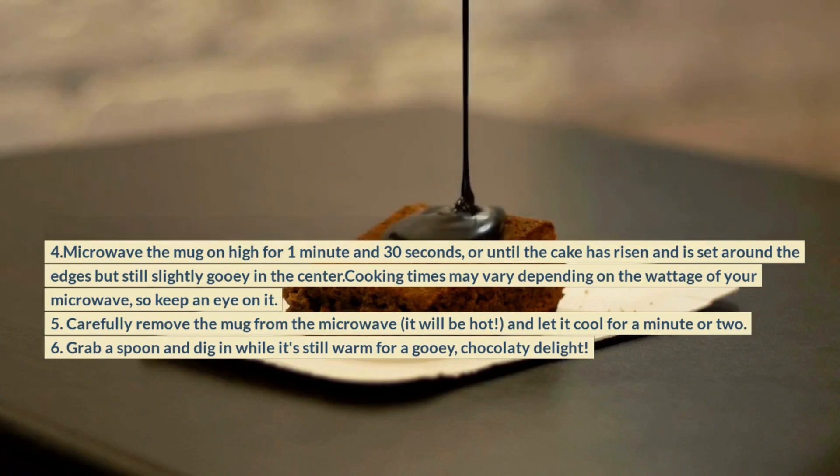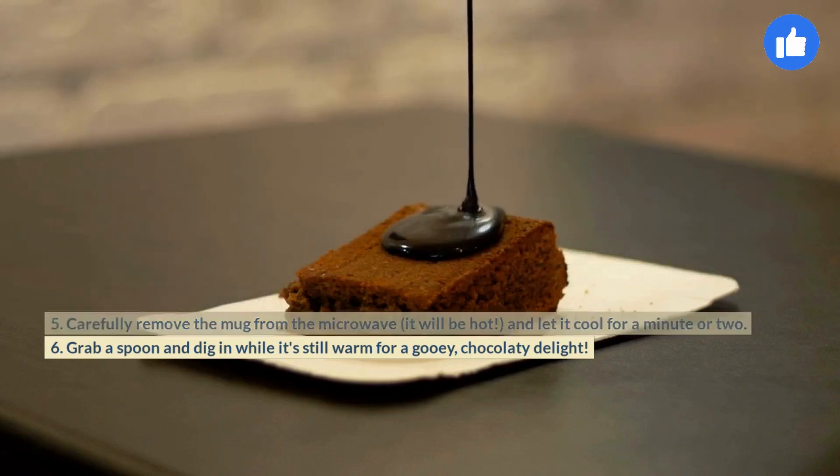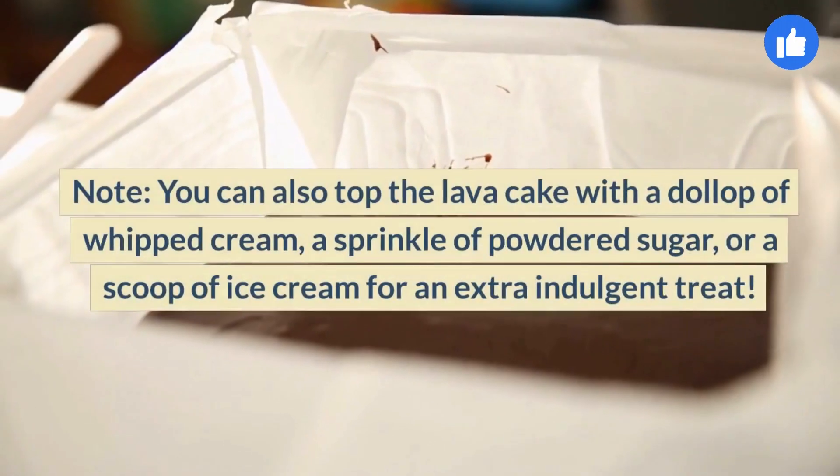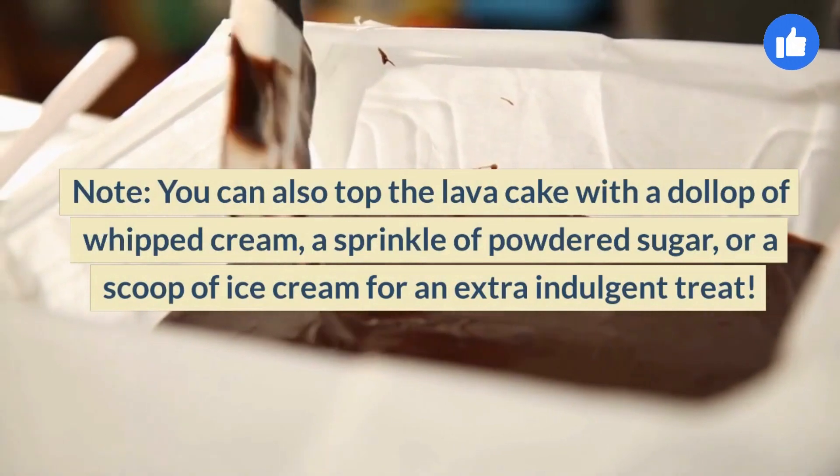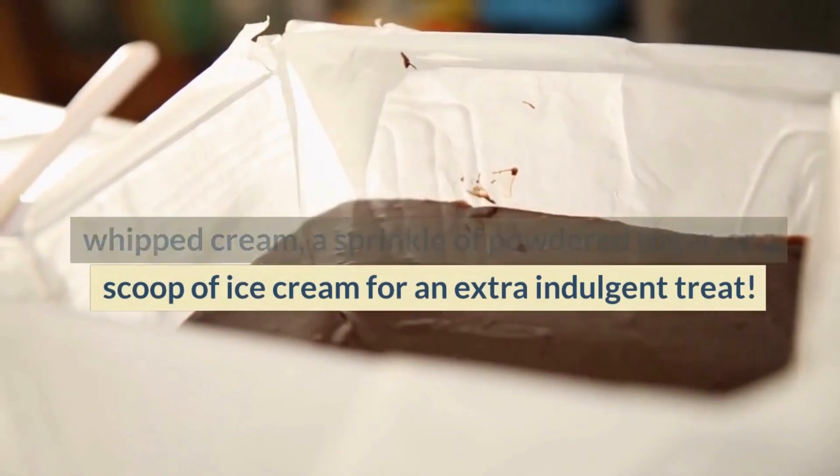6. Grab a spoon and dig in while it's still warm for a gooey, chocolatey delight. You can also top the lava cake with a dollop of whipped cream, a sprinkle of powdered sugar, or a scoop of ice cream for an extra indulgent treat.